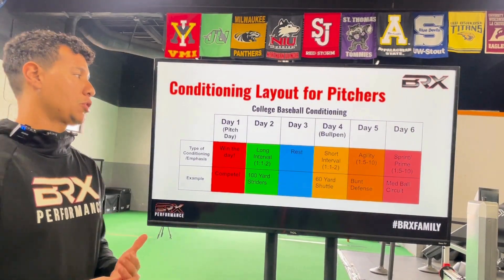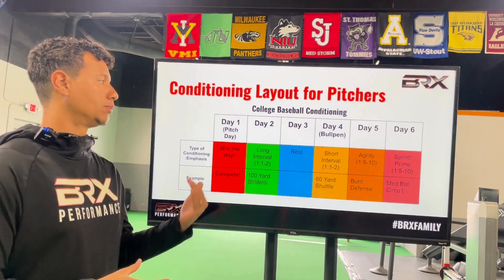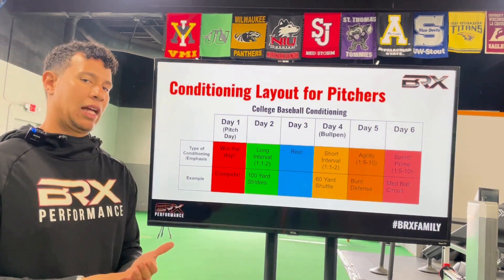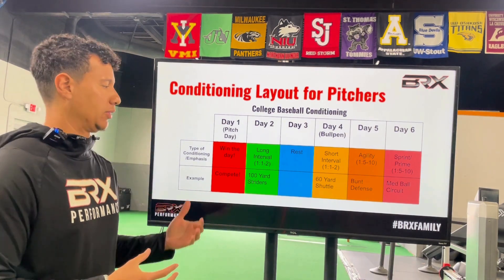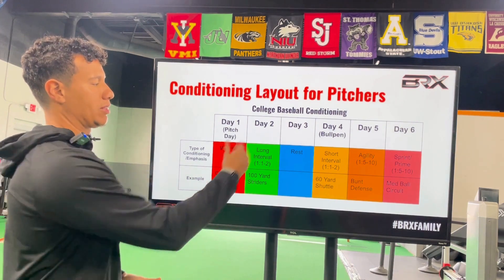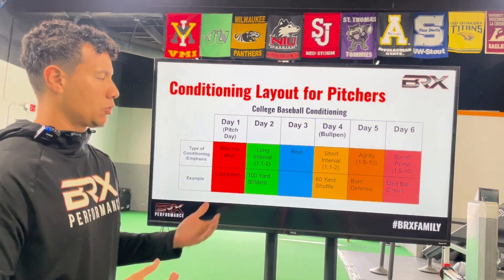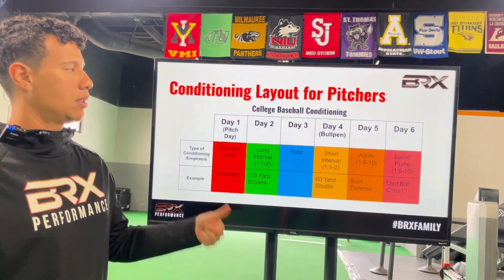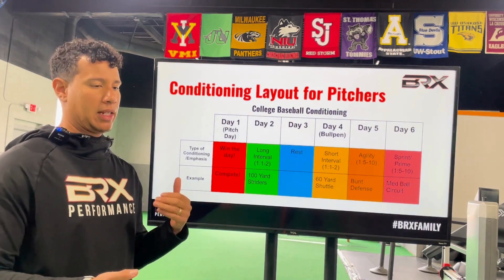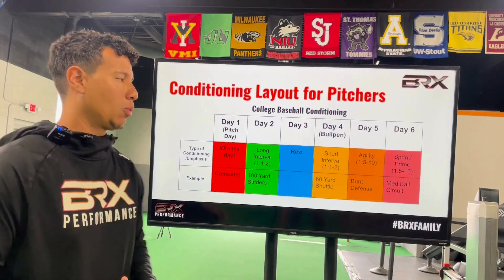Here we're going to look at what a collegiate baseball conditioning schedule should look like. You go from having seven days to recover between outings as a high school starter to six days as a collegiate starter. On pitch day, we want to make sure we're winning the day and competing. On day two, we want some type of long interval just to get blood flow going — addressing the byproducts created during outings — using 100-yard striders. Day three is a spare day just to recover and go to practice. For your bullpen, pick a short interval like a 60-yard shuttle. For agility, we can use bunt defense if the coach has it scheduled. For day six, the primer can be sprint work, medicine ball work, or water equipment work.